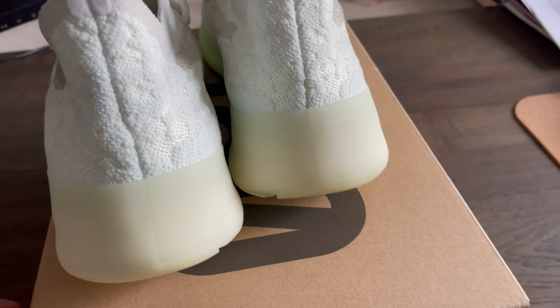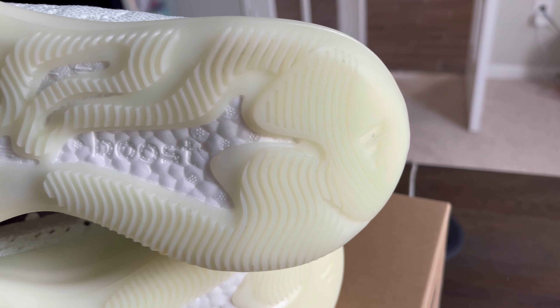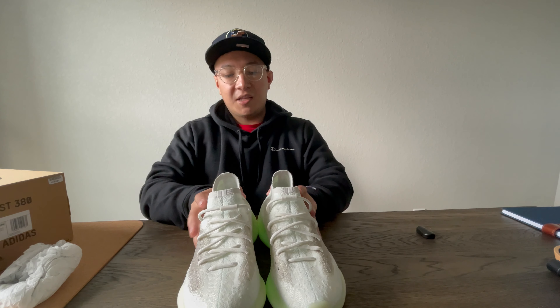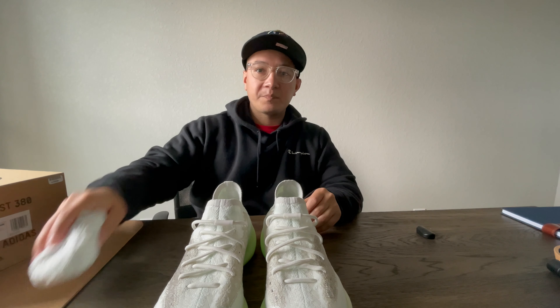First time getting a 380 — I got these on GOAT when they came out. I missed the release on the Confirmed app, and GOAT had them a little below retail. Now the resale has gone up a bit on these. They're a beautiful shoe, and the glow in the dark aspect is really nice — even during the day you don't need it to be pitch black for the glow to be seen. The glow is so bright you can see it in regular daylight. You can even see some glow action right now coming through the window light — it's pretty cool.